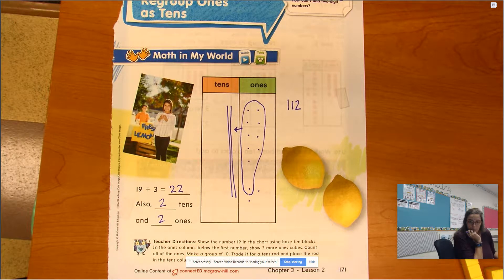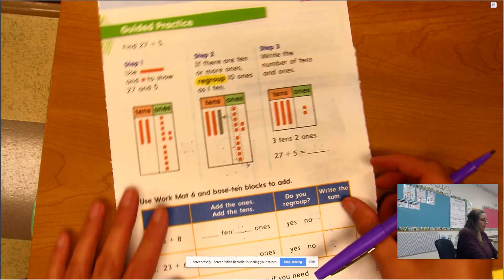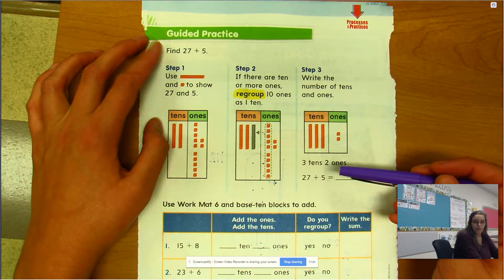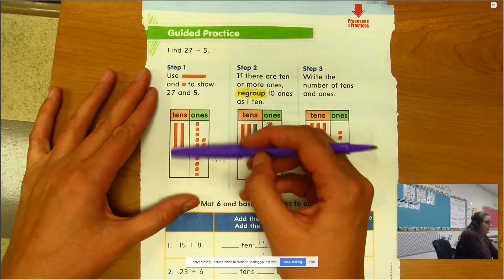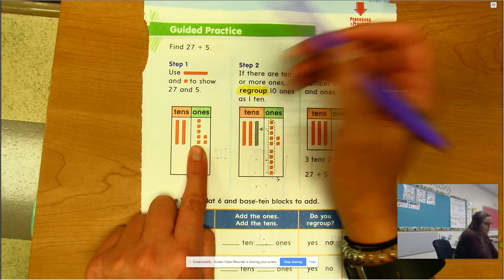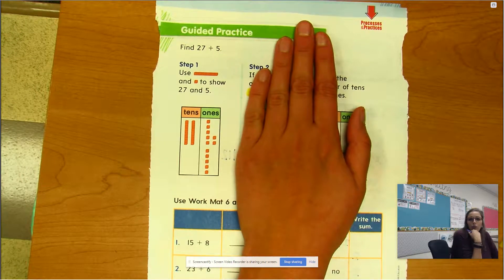Let's turn to the back and look at the guided practice. We're trying to find 27 plus 5. So we're using our tens and ones to add that together. I started off with 27 right here, and I'm adding 5 to it. Here are five more ones.